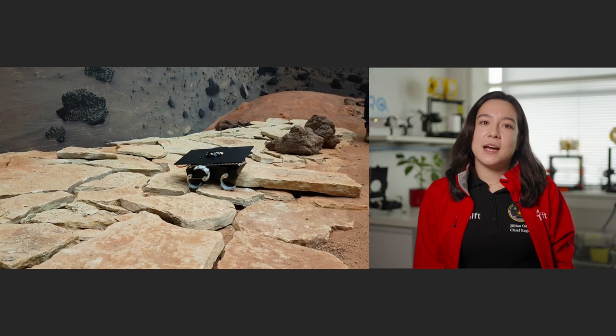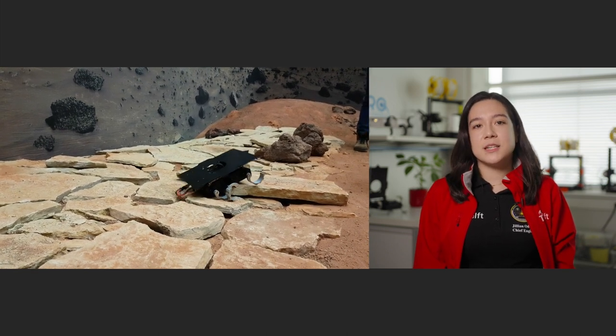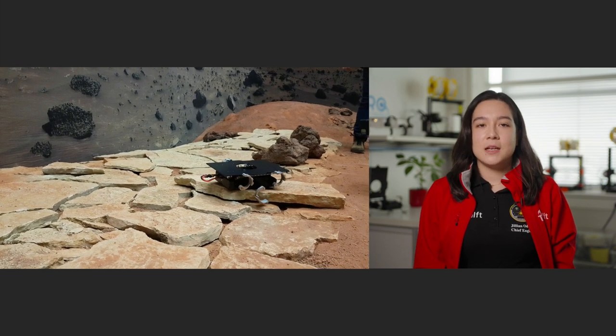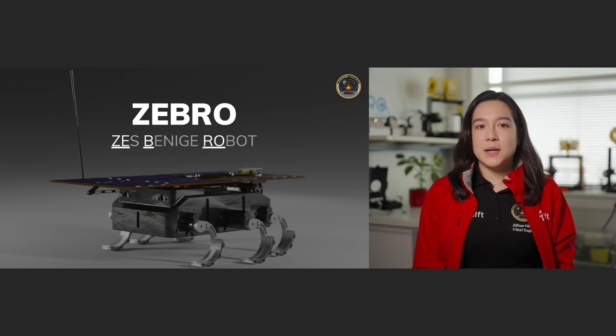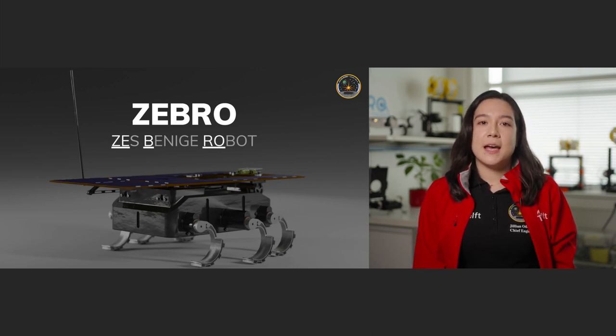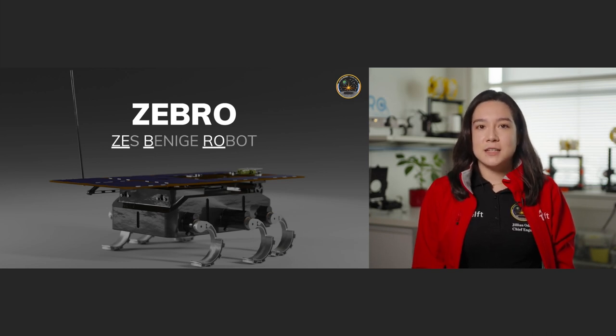Lunar Zebro is actually part of a much larger Zebro group, which is a project at TU Delft that has been operating since 2010. Zebro stands for Zes Beinche Robot in Dutch, which means six-legged rover, and that refers to the six c-shaped legs usually on our robots. That technology was brought over from the United States where it was developed in the Rex project back in 2010.